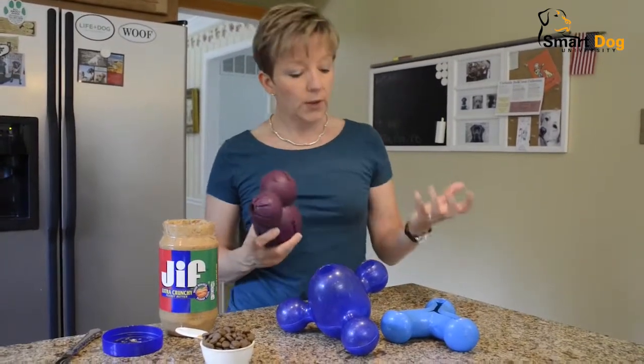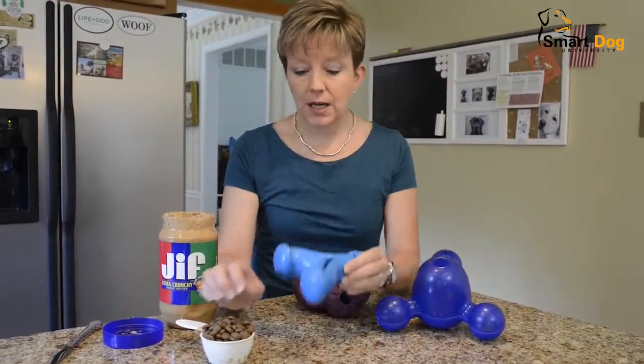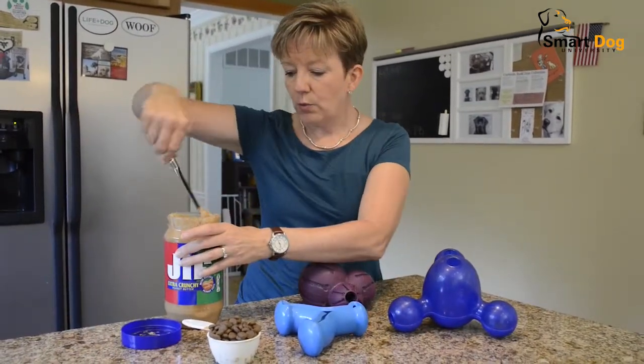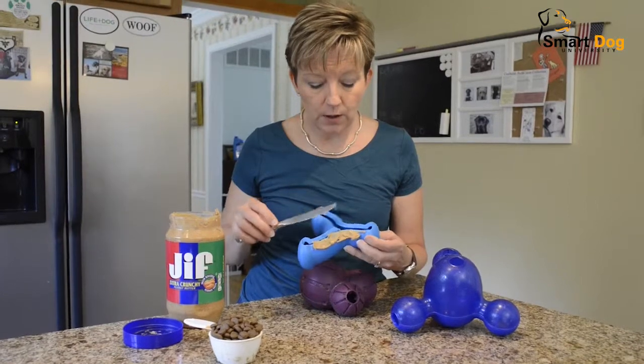So here's a couple, three different toys — here's how they work. If you have brand new puppies or brand new dogs that aren't used to eating out of these, what you're going to want to do first is maybe actually even spread a little peanut butter on there just to let them know that this is good stuff. So you can just spread a little bit of peanut butter on there.